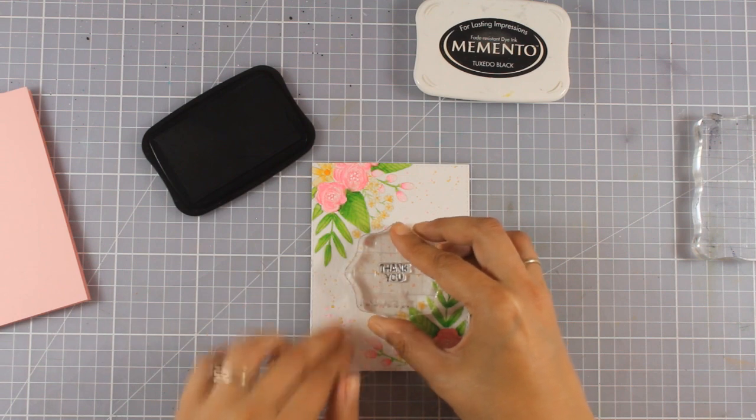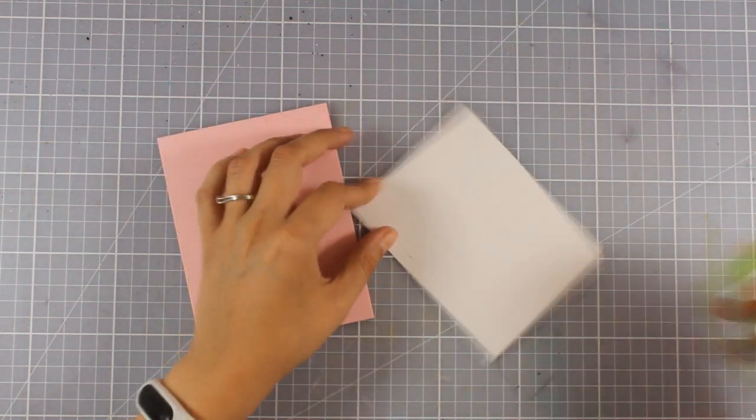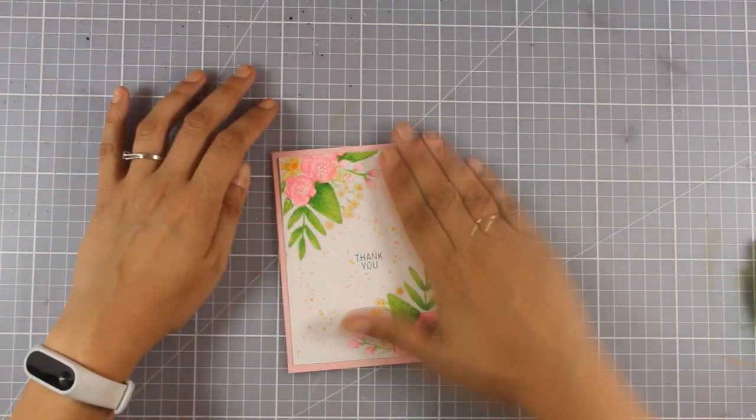I'm going to stamp the thank you sentiment at the center of my panel, then add tape adhesive at the back and stick it on top of my pink card base.